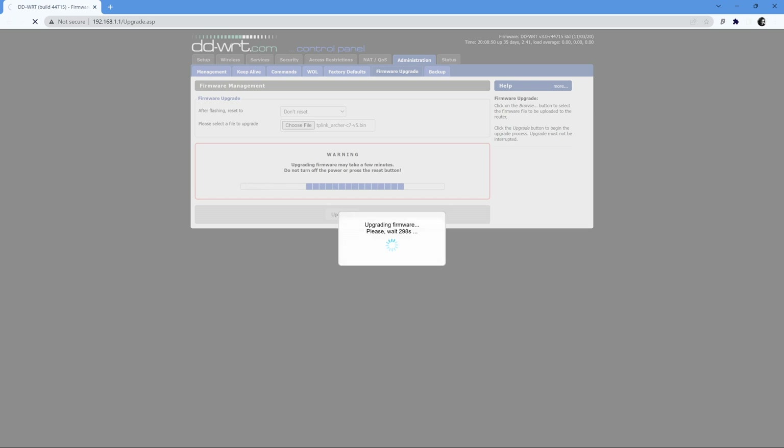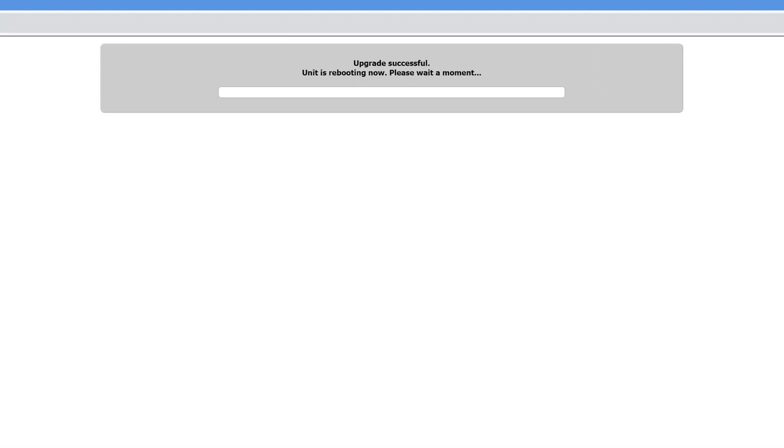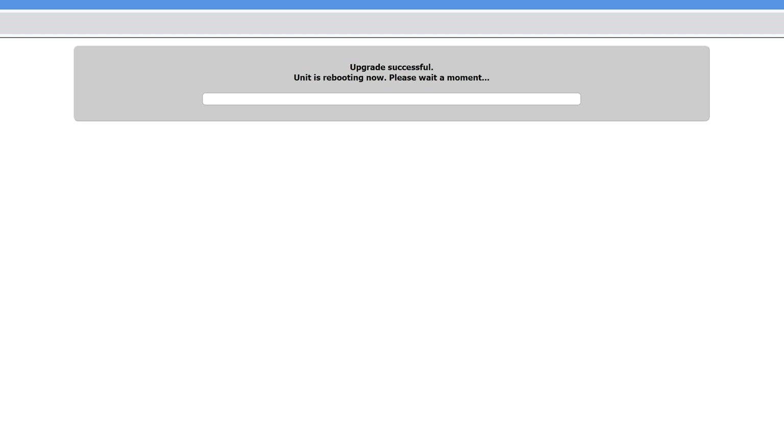The minutes that follow after that are always nerve-wracking. But if after a little while you get the upgrade successful message, you're golden.